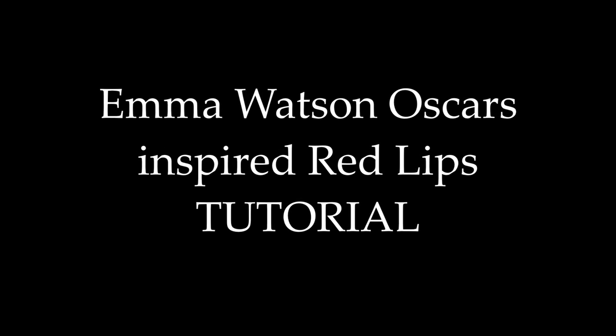Hi everyone! Today I'm doing a red lips makeup tutorial inspired by the look Emma Watson wore at the Oscars this year.